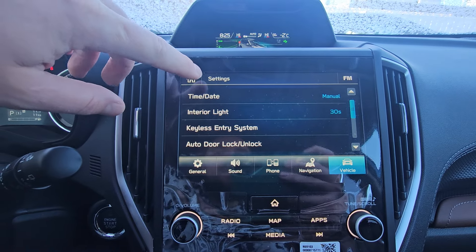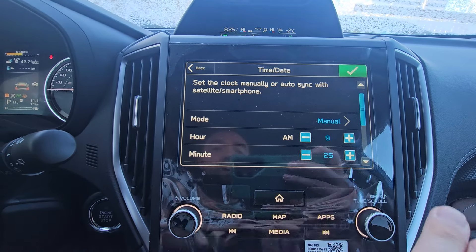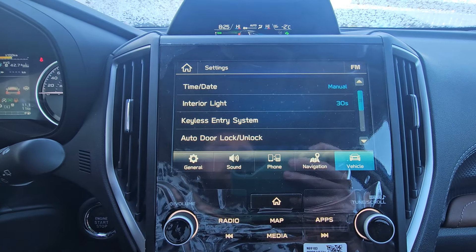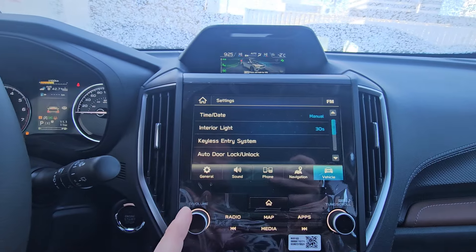We have Time and Date, and you can see it's set to Manual. So we can manually adjust it — I'll hit that. It changes to 8:25. I just moved it an hour forward.